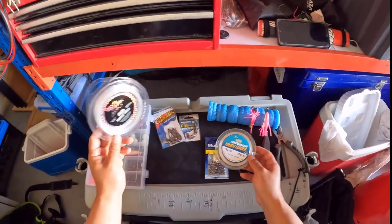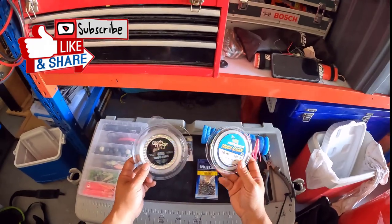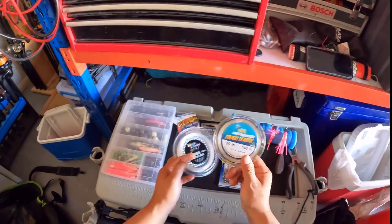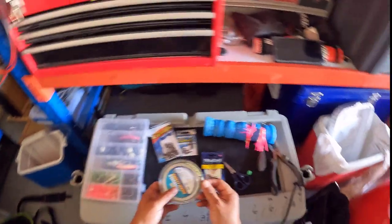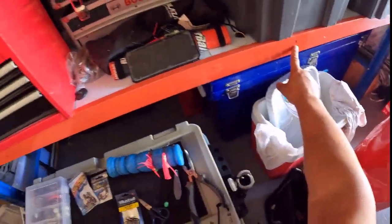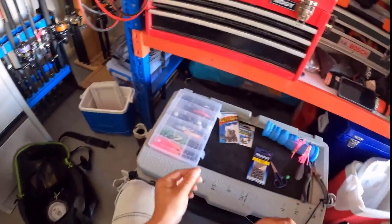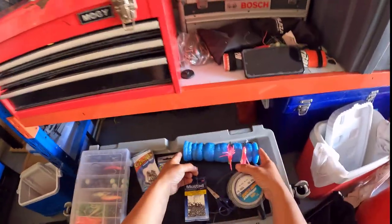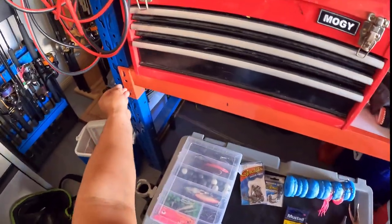The leader I use is either Black Magic 40 pounds — never had any problems with that — but these days, because the snapper are getting a little bit bigger, I'm getting snappers around 85 centimeters, so 50 pounds is a safer bet. I've gone with the Platypus Tough Leader, never let me down. In terms of the leader length, I've already marked it: 1.2 meters here to here, and 33 centimeters here to here. Works perfectly for me, and I'll show you why. I do this every single time because the sinker ends up on the same spot, the weight is identical — even and balanced. All my rigs are always carbon copies.